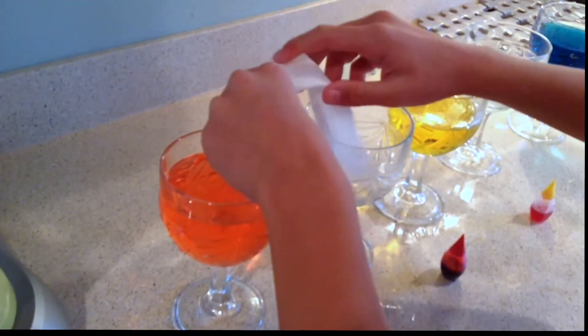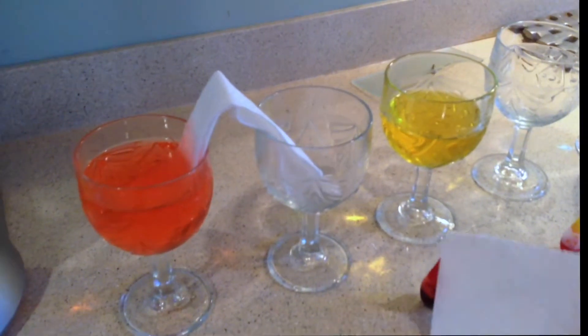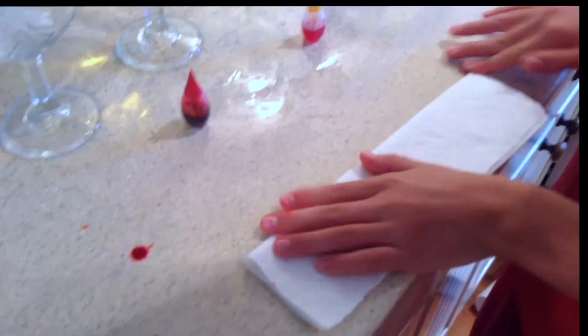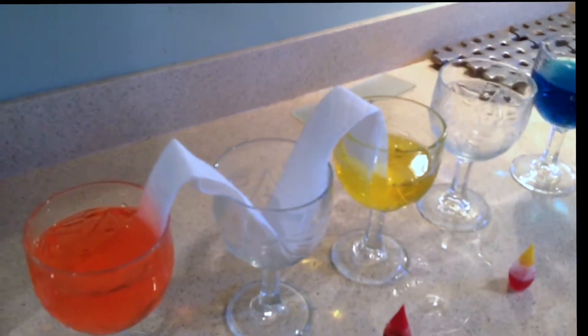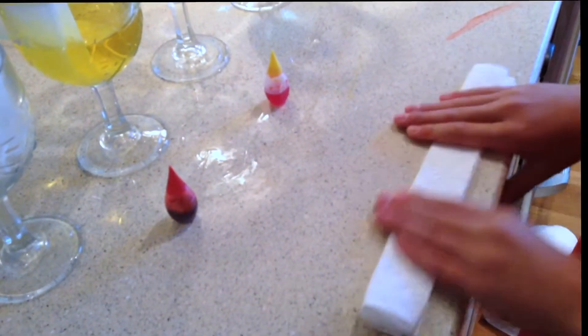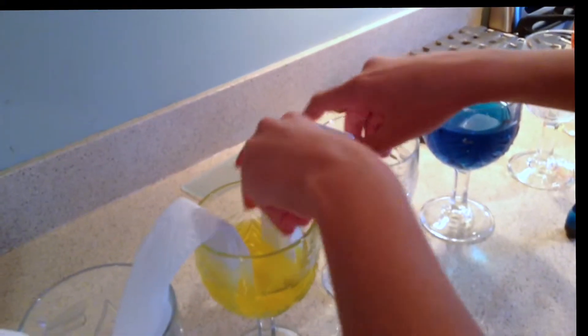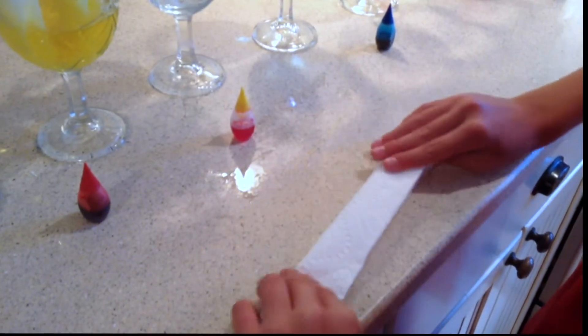Alright, like that. Second one — crease it again, crease it. It's perfect — creasing it.